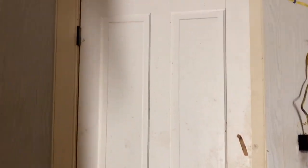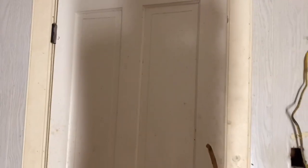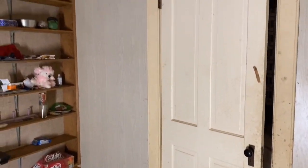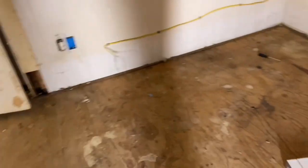This door here actually won't close, so I'm going to be showing you a little bit later how we were able to get that door to close without having to replace it — because these are solid wood doors with the original early 1900s doorknobs, and I didn't really want to replace those.